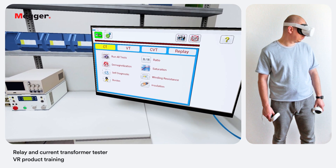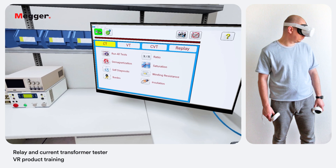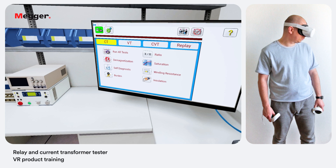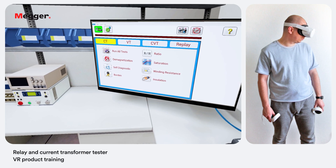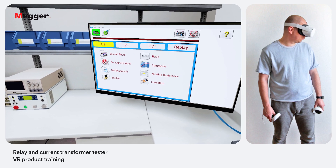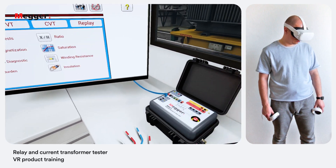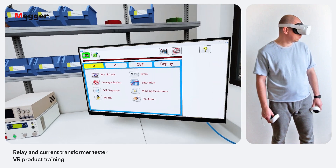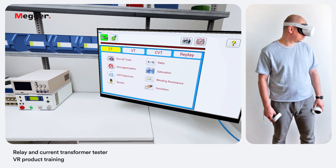The following operations are available when the MRCT is in CT testing mode. You can also do a manual demagnetization, manual test, and a self diagnostic of the unit. You can run all these tests separately or select 'run all tests' and the unit will perform the sequence of selected tests automatically. A self test is always a good idea to make sure the unit is working properly before attempting any field testing.